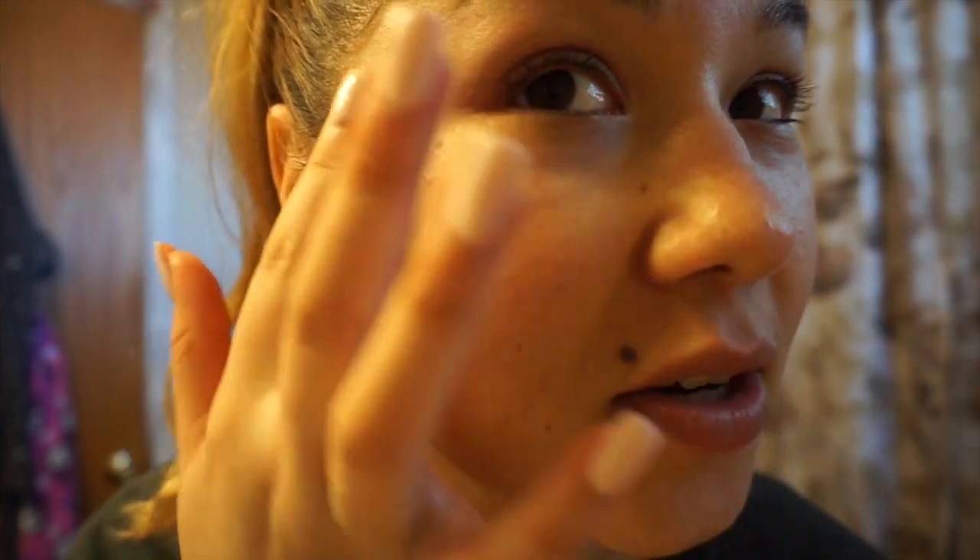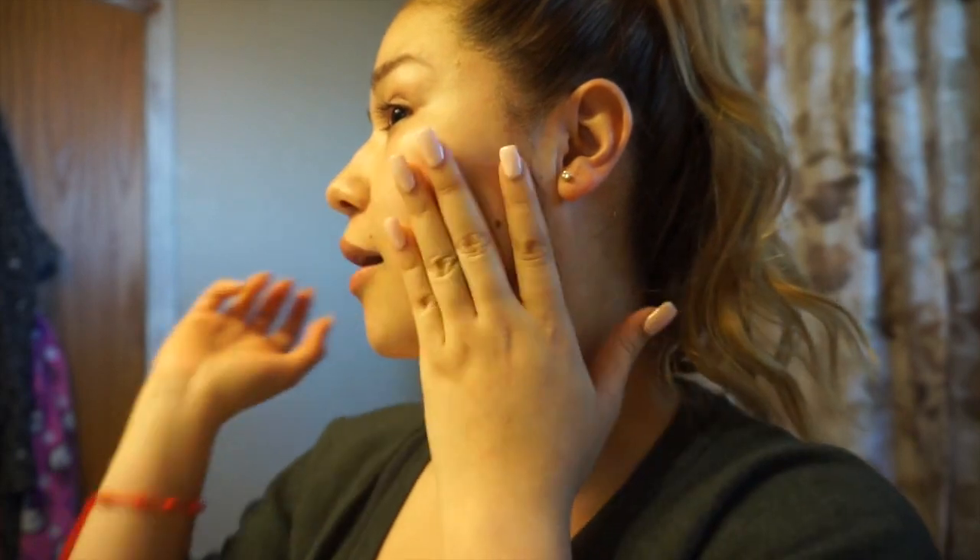Okay, so I still have the bumps, but I'm sure you can tell that they're so much smaller. I think any redness I have right now is just from the warm water and me kind of exfoliating the mask into my skin. It was super easy to remove — all I did was just rub it in a bit so my pores could absorb as much as possible. My skin feels so soft, you guys.